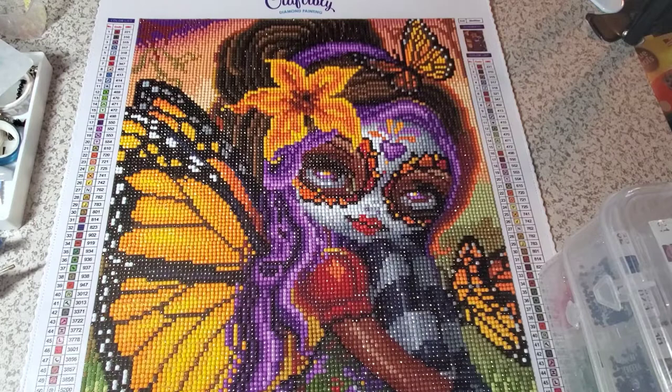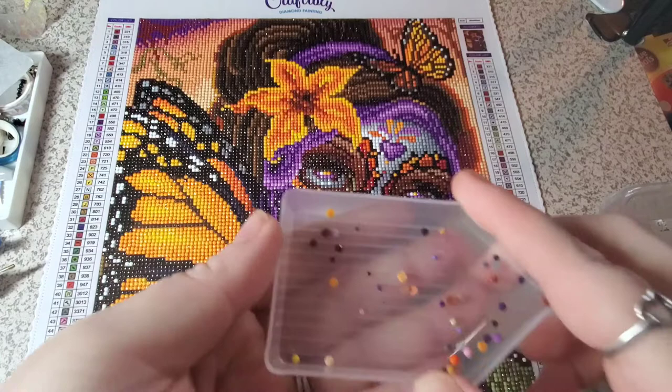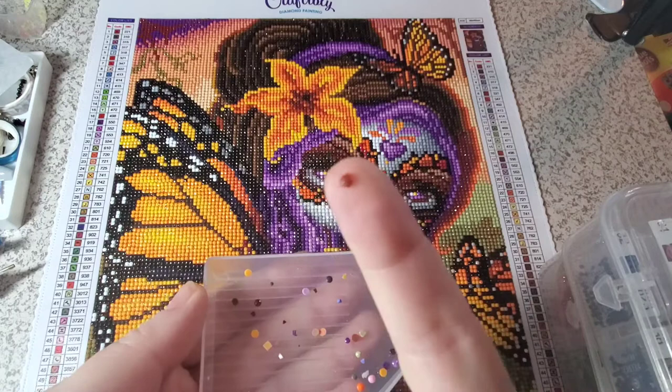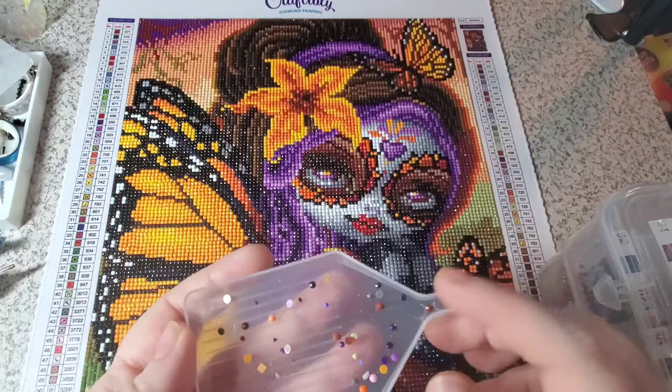It didn't have a lot of trash. Keep in mind, the majority of my trash is usually drills that have fallen out of the tray, but you can see here there are lots of these little mini drills. I had a couple that have a little extra on them, but other than that I had very minimal trash, which was lovely.